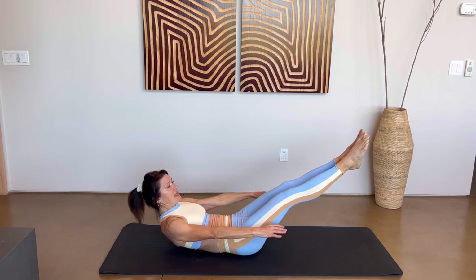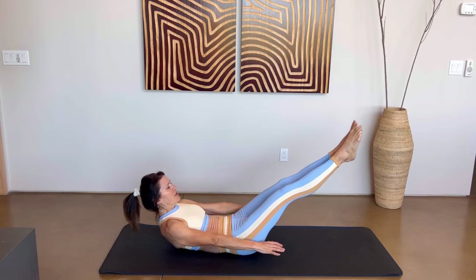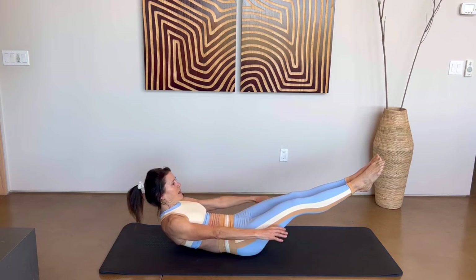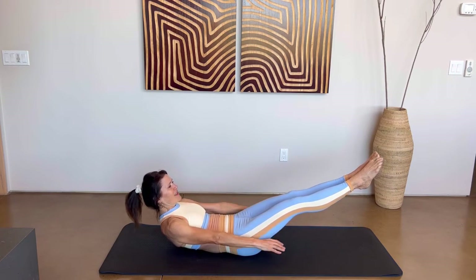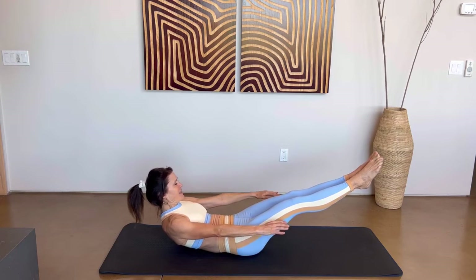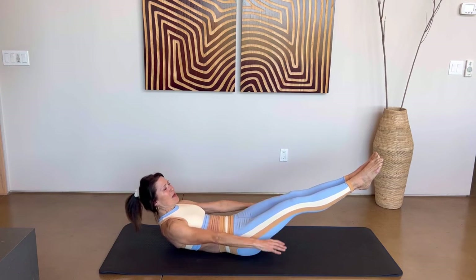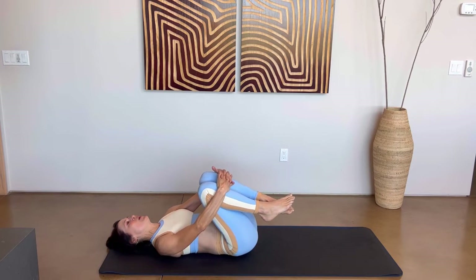Keep lowering those legs down just enough so you can still maintain the pressure on your back. If your back starts to lift up, anchor that tailbone or lift your legs a little. Keep going guys — almost done. Pump, pump, pump. Let's go for ten, nine, eight, seven, six, five, four, three, two, one. Good job — bring those knees in again and rock them side to side.